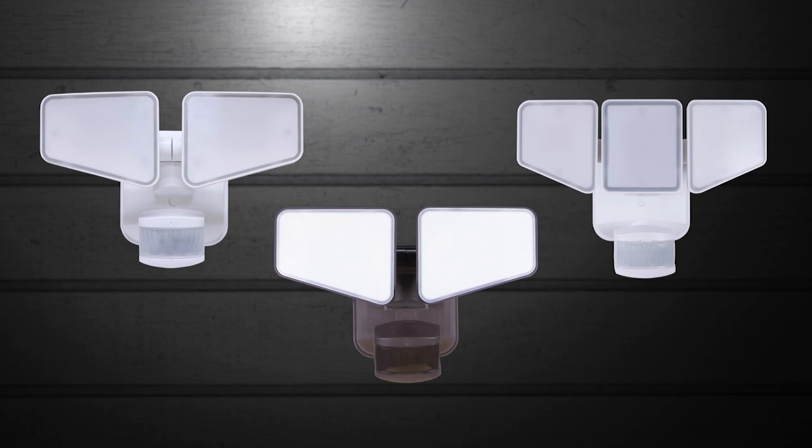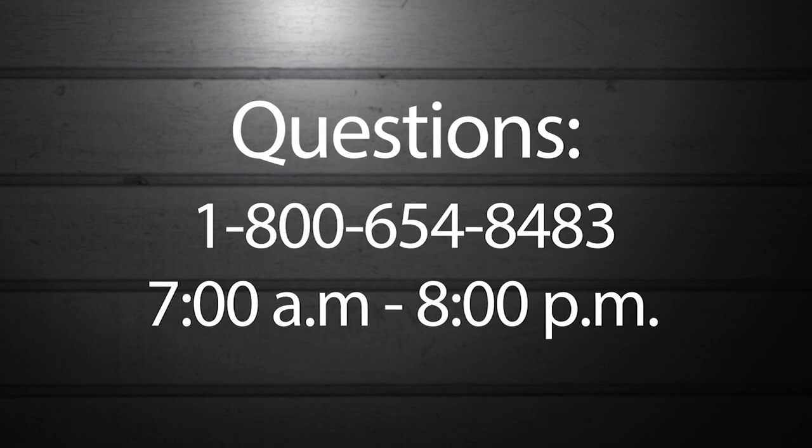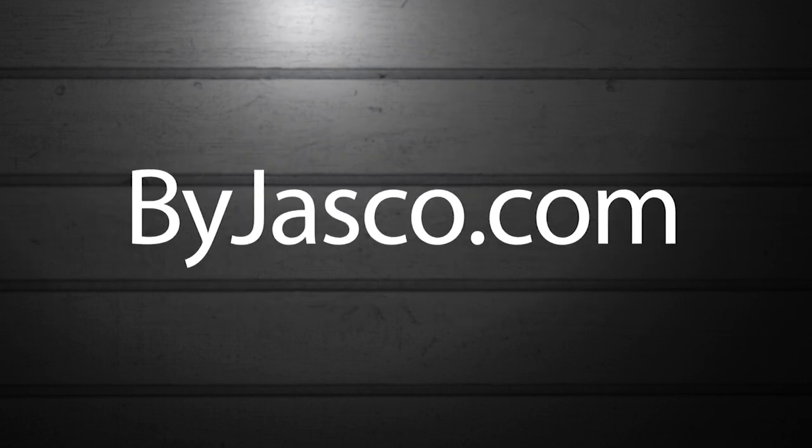EnBrighton two-in-one security lights offer a versatile, easy-to-install solution to your lighting needs. If you have any questions, call 1-800-654-8483 between 7 a.m. and 8 p.m. Central Standard Time, or visit buyjazco.com.